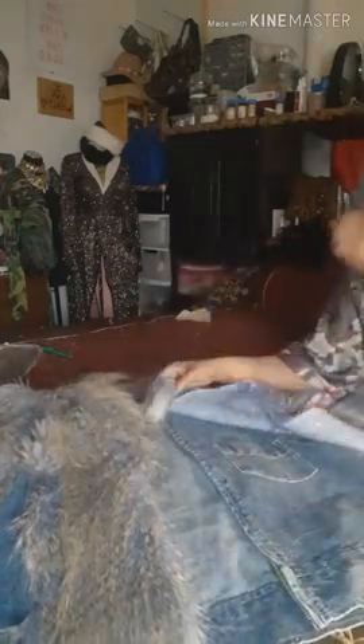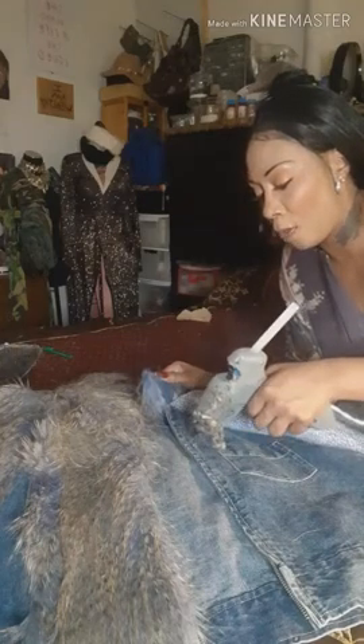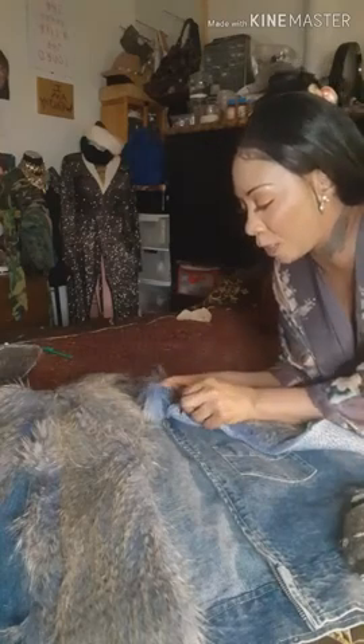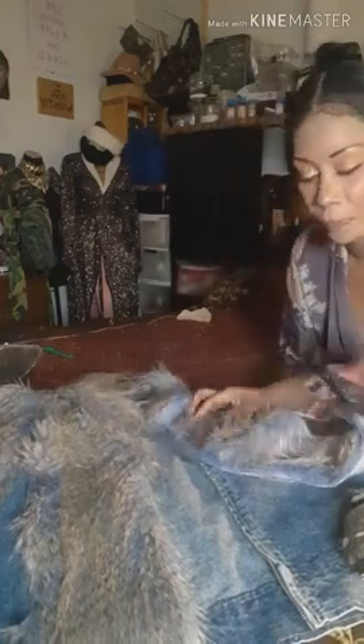I got my fur from Harrison Fabrics out in Brooklyn Park, Minnesota. When you're doing the fur, don't bring it all the way to the end because the fur will get caught up in a zipper. Stop it right about there.